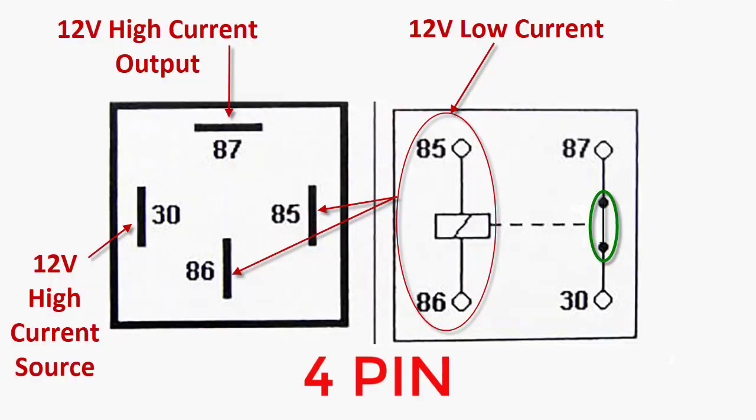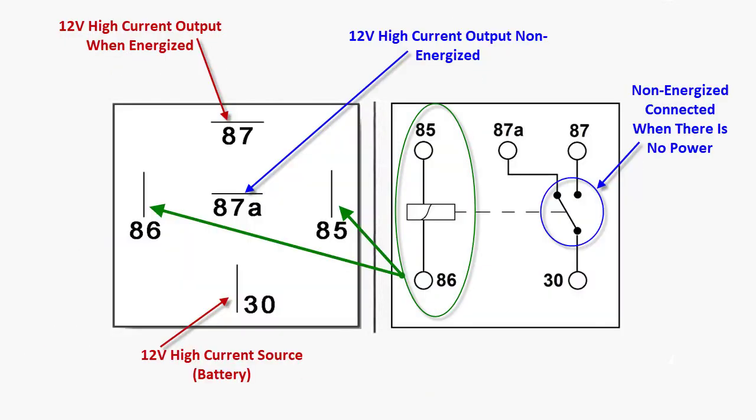This is a standard four pin relay. You add low current to the 85 and 86 pins, which engages the electromagnet, it closes 87 and 30 — which is designed for higher amps — and that way you can run a cooling fan or a fuel pump.